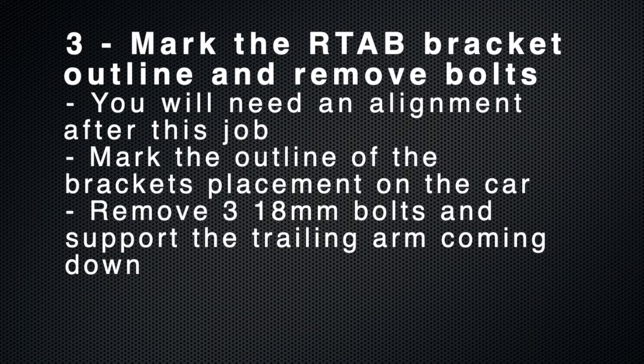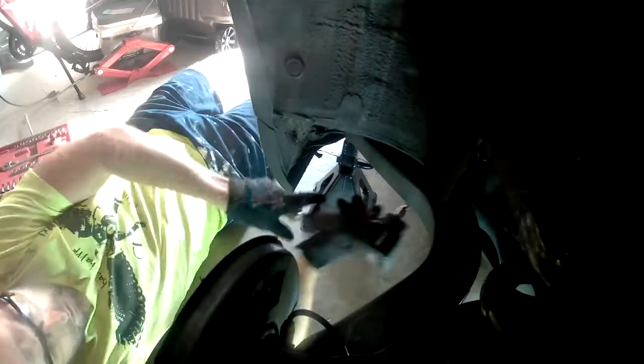The next step is to mark around the rear trailing arm bushing bracket and then ultimately remove the bolts. You will need an alignment after this, but the closer you get the bracket back, the less obviously out of alignment your car will be. Also, when you remove the three 18mm bolts, be sure to support the trailing arm as it comes down.